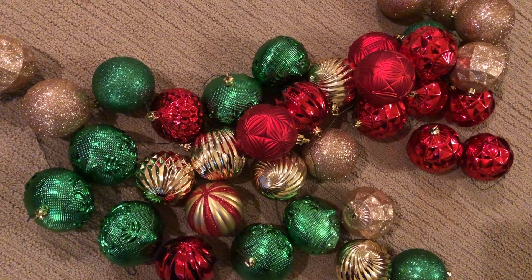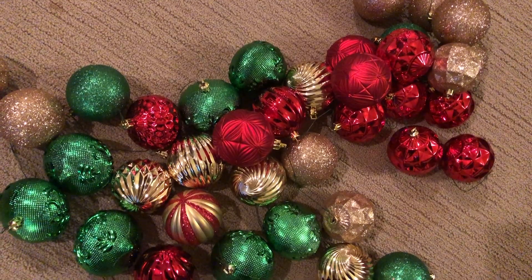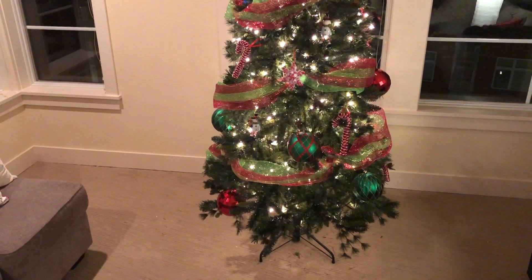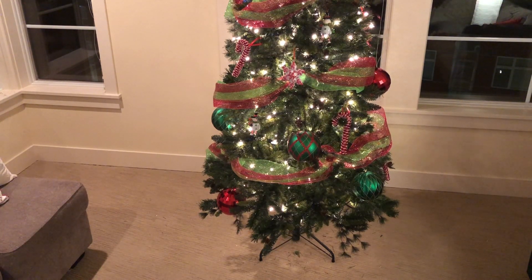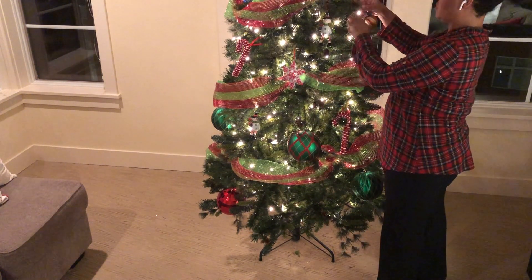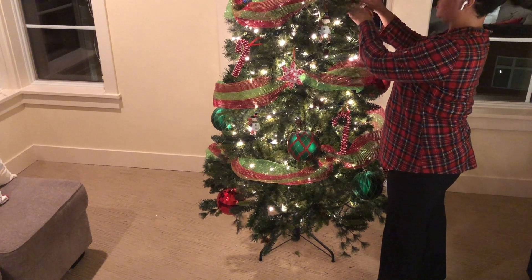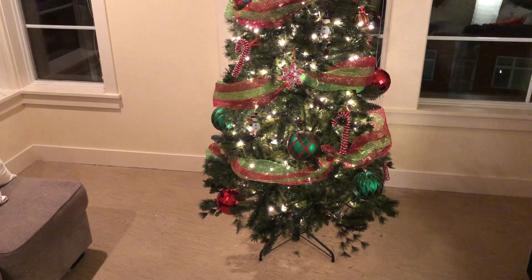These are the other ornaments I'm putting around my tree. I did add some gold — I noticed some of the ornaments already had gold in them, so I incorporated it throughout. You're going to see me placing some ornaments toward the very back of the tree to give it a deeper look, so it doesn't look like ornaments are just hanging on the outside. I like to put ornaments inside the tree too, so it looks like there's something behind it.